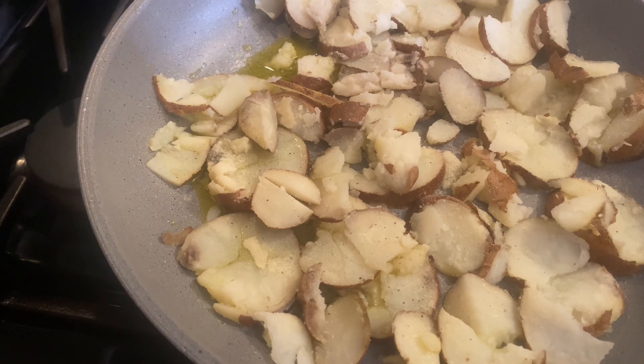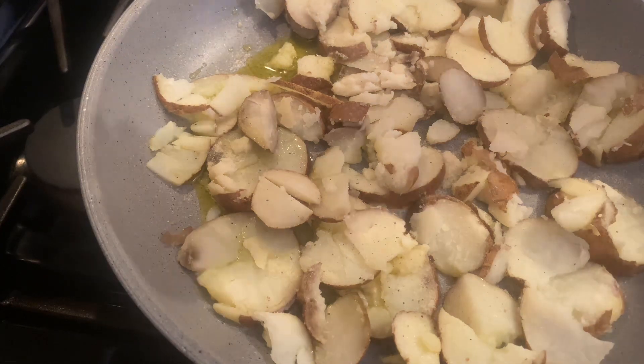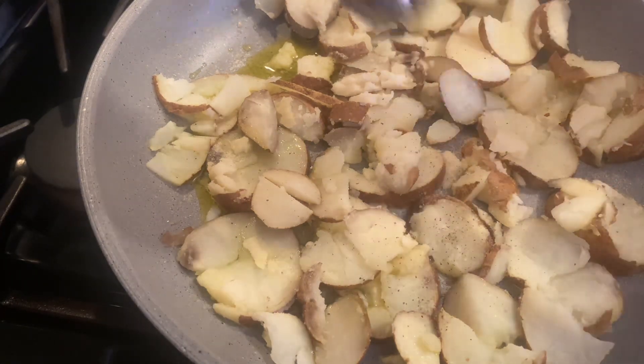Let the potatoes cook for about five minutes or so before you turn them, so they can develop a nice crisp bottom.